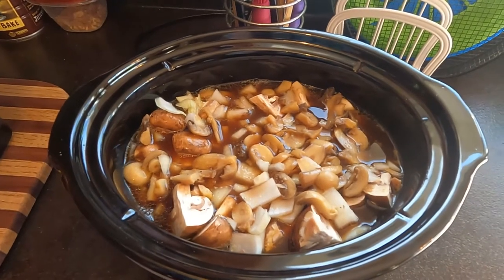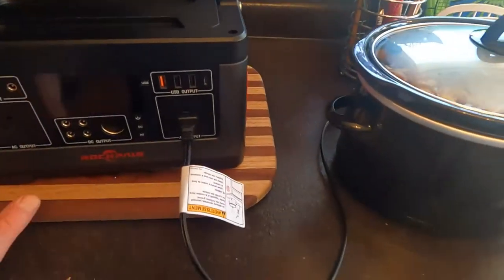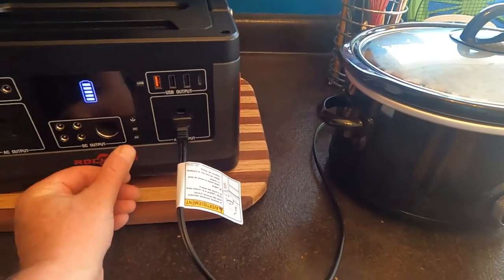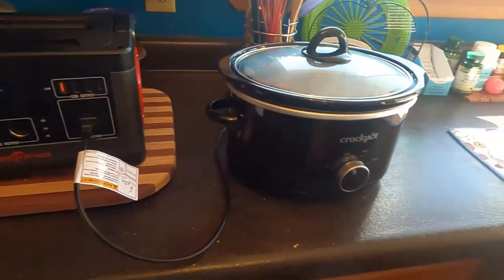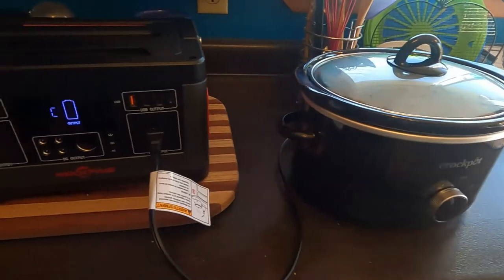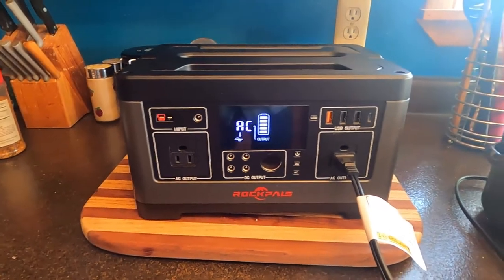Now we'll put the top on it and get her hooked up and go. Let's get her turned on — we're going to put this on low. I'm not going to use high because I'm afraid that might kill the battery right away. As you can see, I've got five bars of AC. We'll check back with it and see how it's doing.